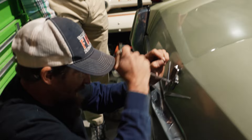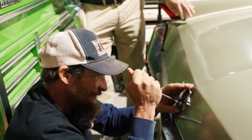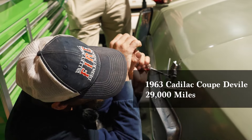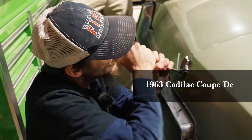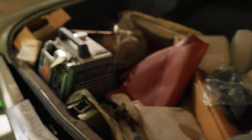The 70s models had a button in the glove box that would release the trunk, and like 65 and 66 have it, but not this early — not a 63. Was this 62 or 63? I keep wanting to call it a 66, but it's a 63.